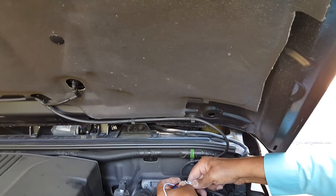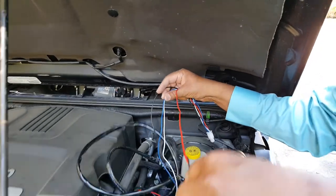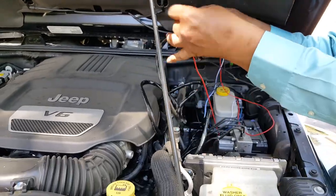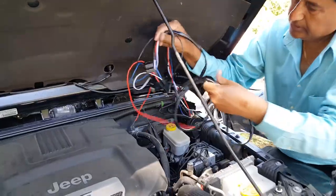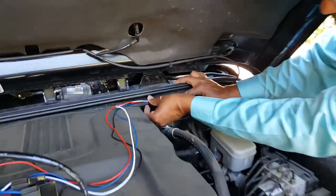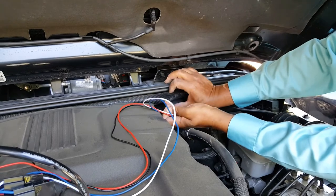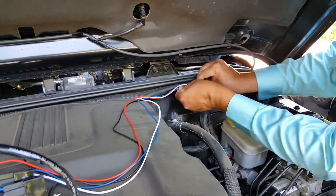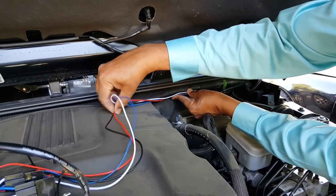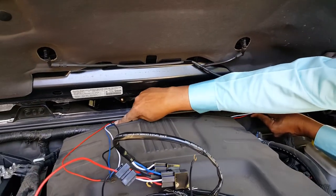We're going to insert it and this one is going to lock in. Now these wires — we're going to bring them to the battery side. The way we're going to do it, we're going to run along with this cable. You can cut the tape off and put the wire inside, but I wouldn't suggest that. I'm just going to place the wire like this and then use a tie wrap — once you tie it up it's going to look nicely and neatly — and then we're going to go to the other side.